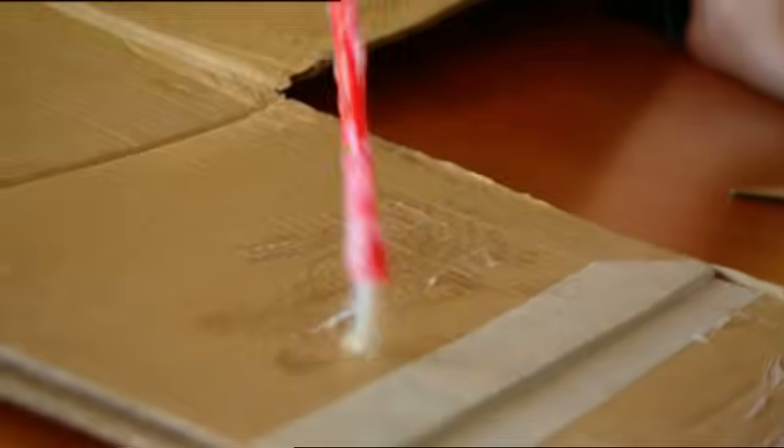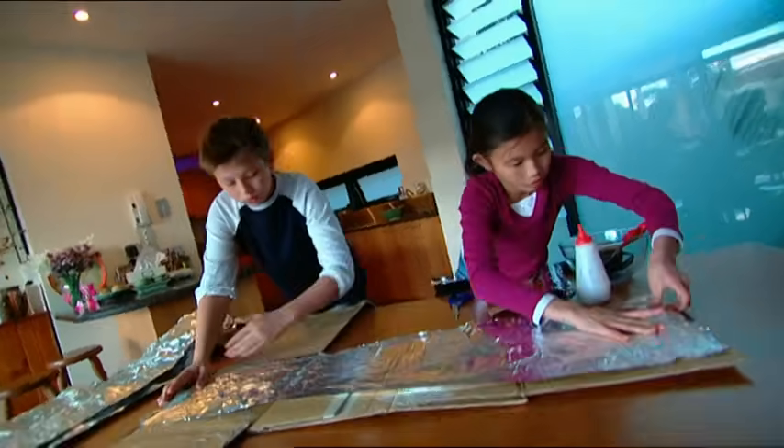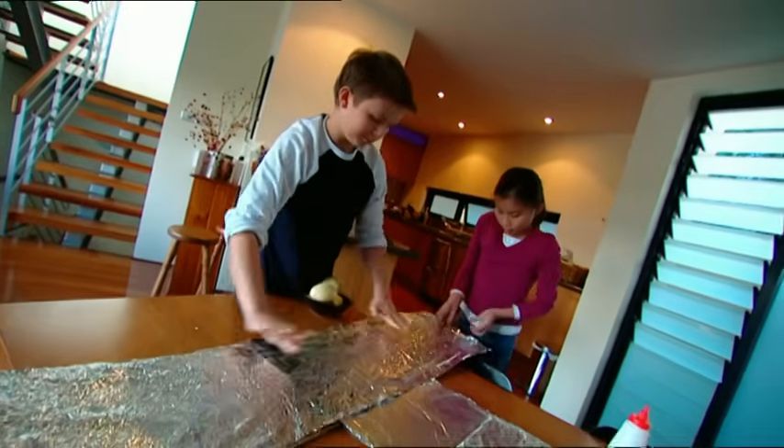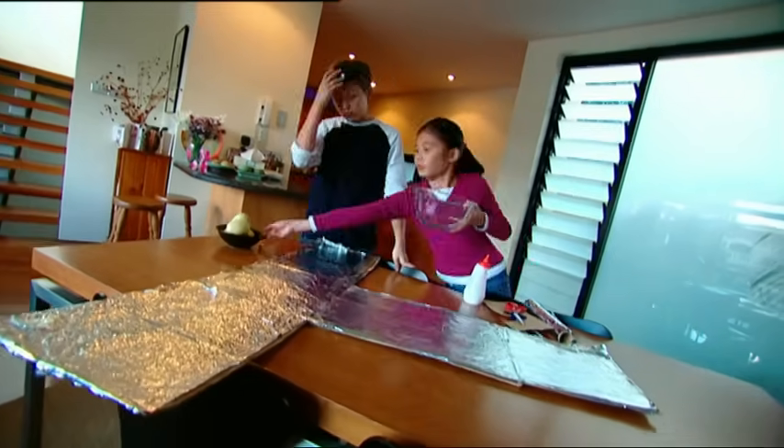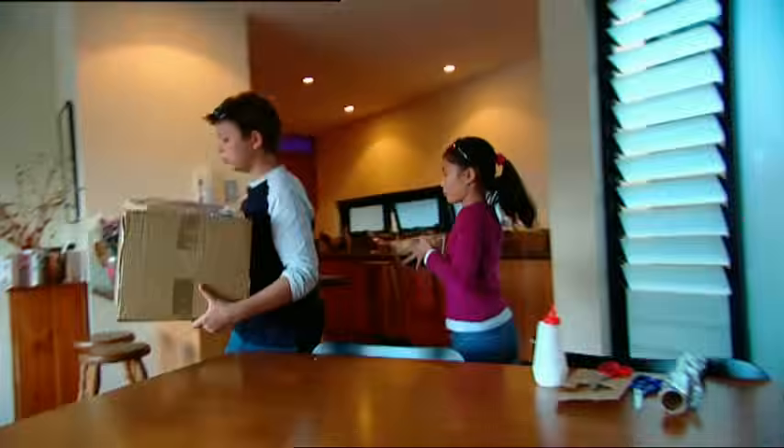The glue is to keep the foil in place. Now on go the sheets of foil — the long one, and then the sideways one. Now we're ready. On with the sunglasses to keep the glare out of our eyes, and let's head for the sun.